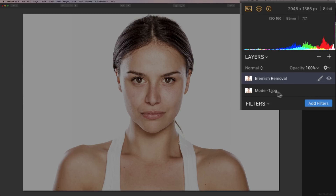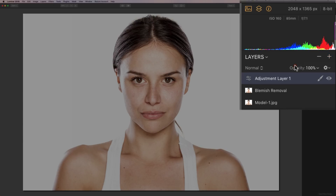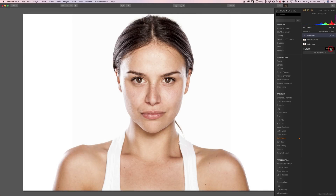So we have our original layer down here with the moles, and then we have this layer here where I pretended those moles were blemishes and removed them. Now I'm going to add a new layer, and on this layer I want to soften her skin. So I'm going to go where it says Layers and click the plus sign to add a new adjustment layer. I'm going to rename this one 'skin soften.' On this layer, I'm going to add one filter, so I'm going to go to the filters catalog by clicking on Add Filters and go down to Soft Focus and add this filter. I'm going to close the filters catalog.